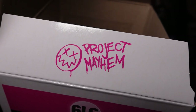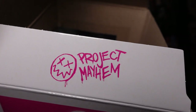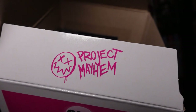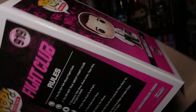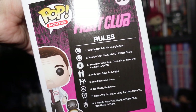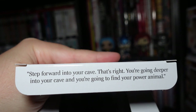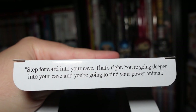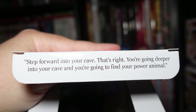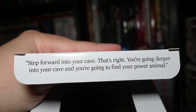I wanted to show this off because I often forget to look at the boxes, which is annoying because some of them have really cool Easter eggs. This Fight Club one in particular has a Project Mayhem logo on one of the bottom flaps. It has all the rules of Fight Club on the back, which is very cool. There is also a quote on the top flap: 'Step forward into your cave. You're going deeper into your cave and you're going to find your power animal.' One of the quotes from the movie.